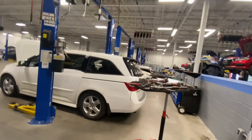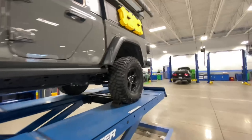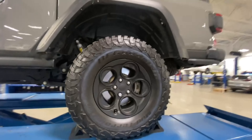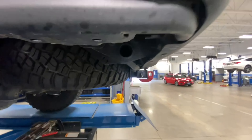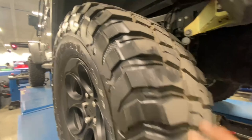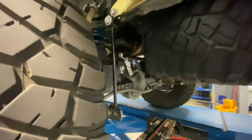I did do the transfer case fluid with Amsoil already — that takes an automatic transmission fluid. As you can see I'm now sitting on 35s. I got a 37-inch spare, so I plan on going to 37s when these 35s wear out. I bought these used for $500 for the whole set — not a bad deal.